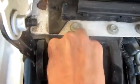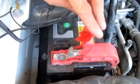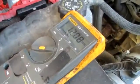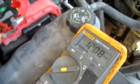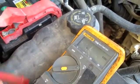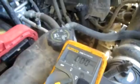I'm connecting it right there to the post, and back at the meter we have it set on volts DC. I'm going to take the positive lead and put it on there. This battery statically reads 12.08 volts DC.